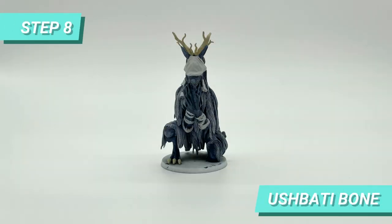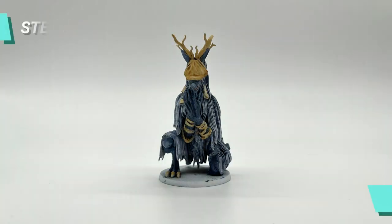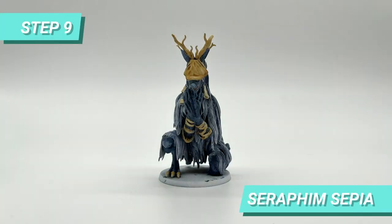For the nails and horns I used Ushabti Bone. Then I shaded the Ushabti Bone and white parts with Seraphim Sepia.